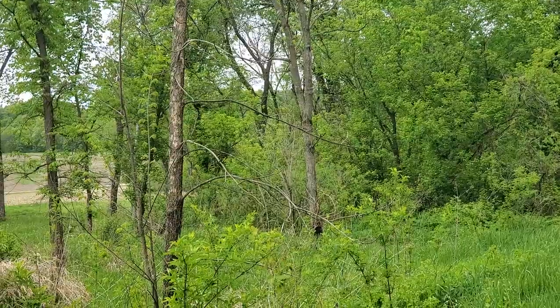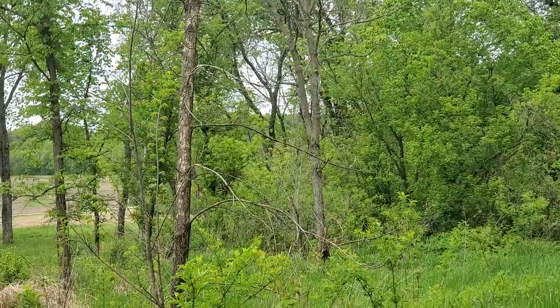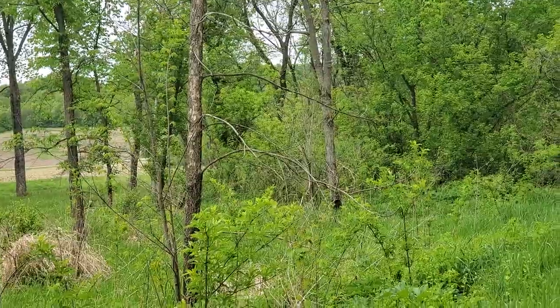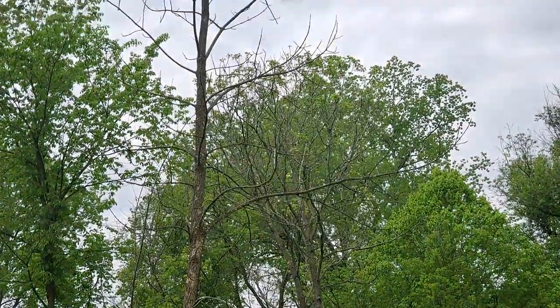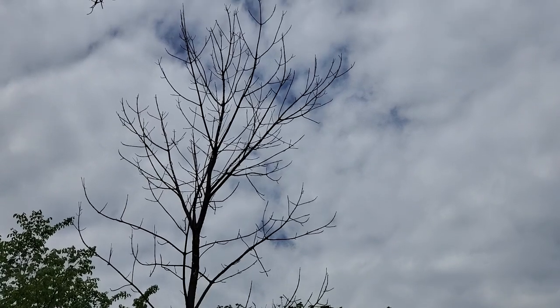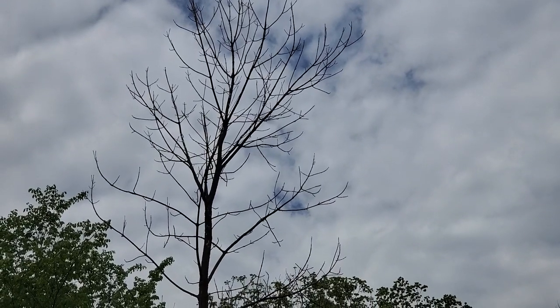This is the emerald ash borer beetle and it is creating a new pattern for us to see in the woods because it's a relatively new development. It's really attacking the ashes, and when it does, it creates something that looks fairly similar to a dead elm until you look up — then you're going to see those opposite branching and again a really even pattern compared to what the elms look like.